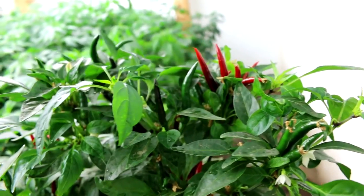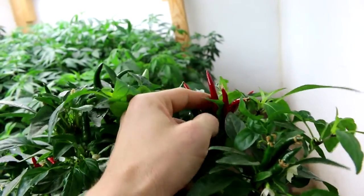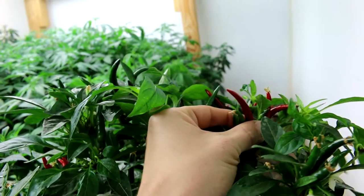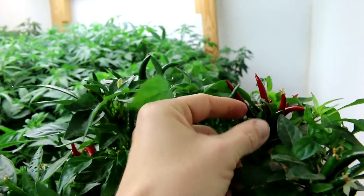This is a very hot variety. Just to give you an idea of size — these are not huge peppers, but they're pretty good since they're really, really hot, so you would actually have a hard time eating a whole one of these directly.